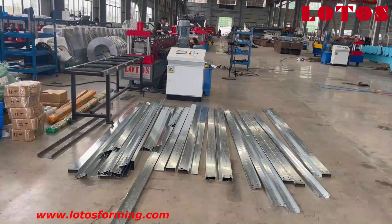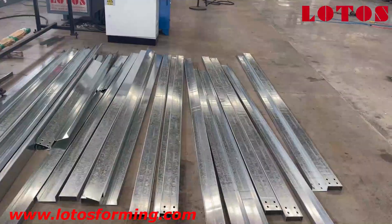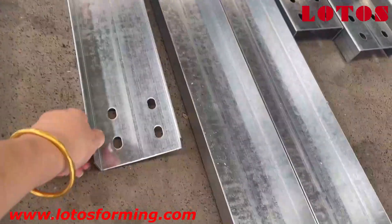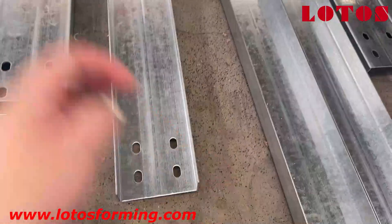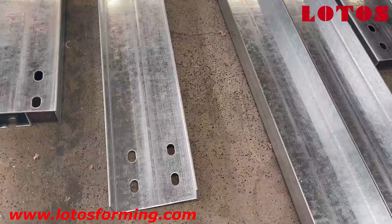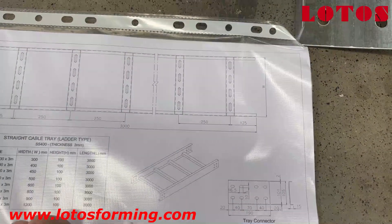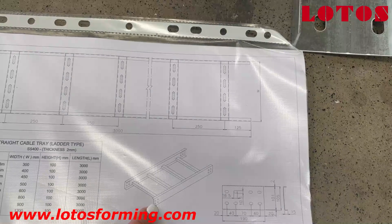Firstly, let's check the workpiece. Here is one workpiece which we have made. It has this kind of punching hole, which is actually good for joining the two pieces together. Here is the drawing — we just make the side panel for the cable ladder.